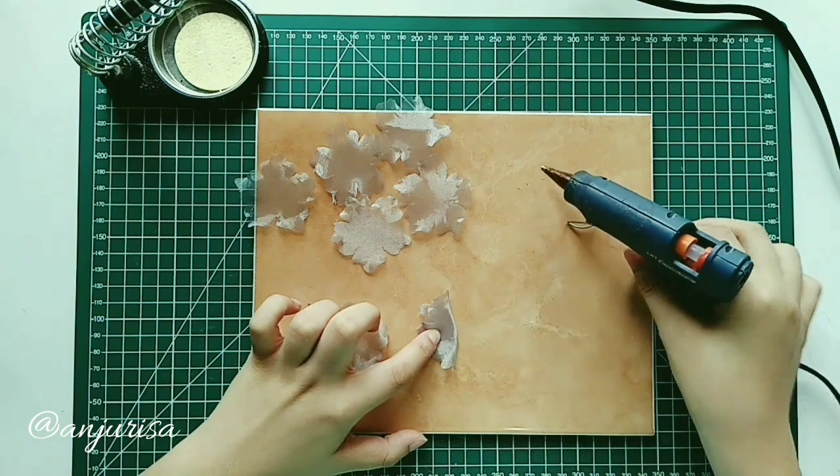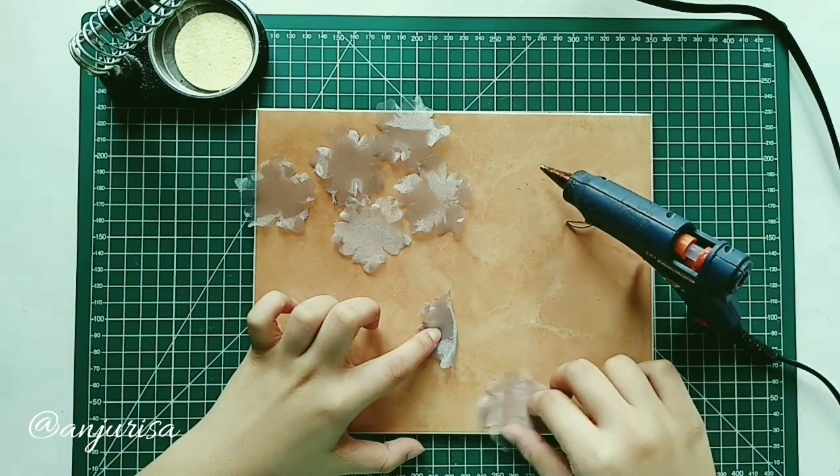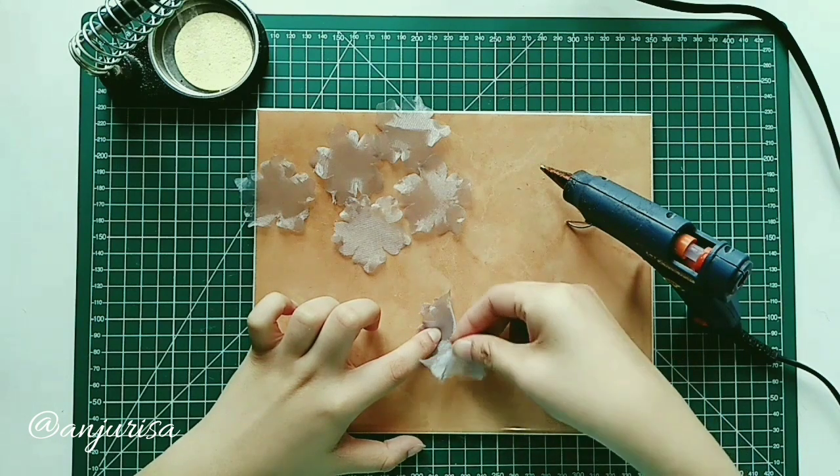To arrange the flower, we put the fabric on top of each other like this.